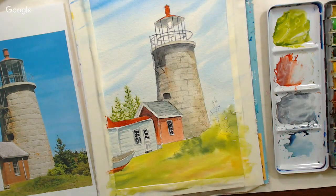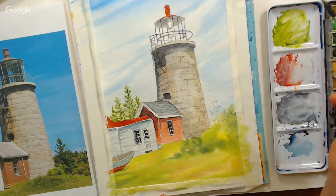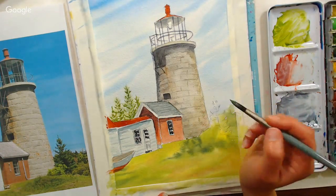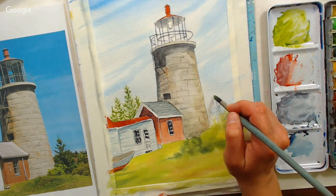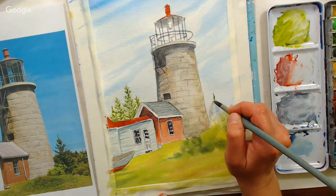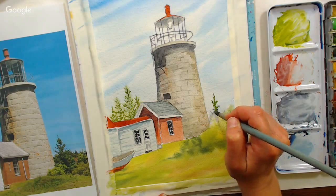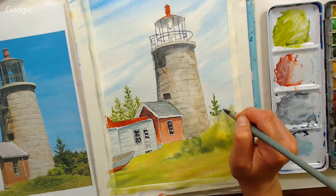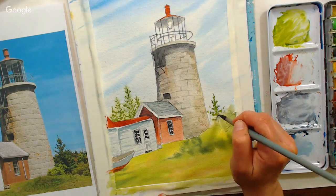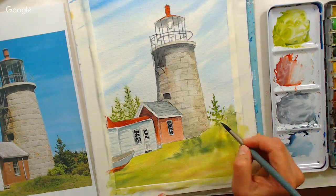Working-wise, when I compared the Sennelier student and professional lines side by side, they were almost indistinguishable. It almost makes me think they're releasing certain colors in the student line as a feeder marketing program to get people to come over to the artist line — because I ended up buying the artist-grade olive green after trying it in the student line. They're good paints.